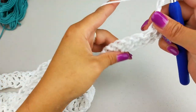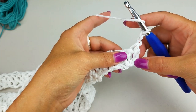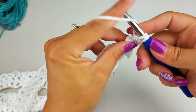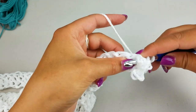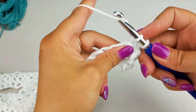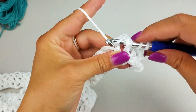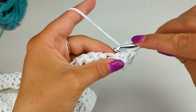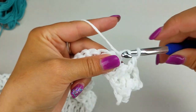For our second row we're going to chain two and turn our work — this is our row of ribbing. I only did one row but you can do more if you want. Skip the first stitch and do a front post double crochet into the second stitch, follow that with a back post double crochet. Keep alternating front post and back post double crochets until the end of the row. Go ahead and complete that and I'll meet back with you.